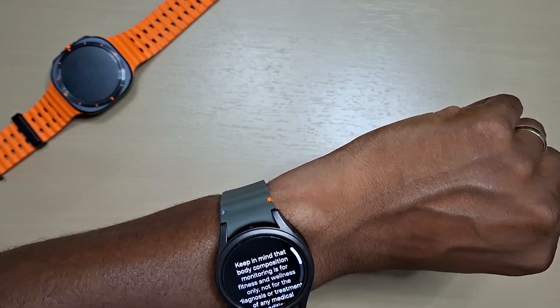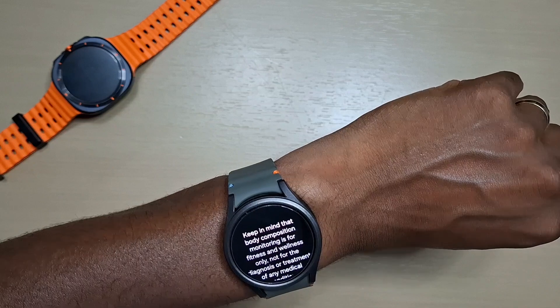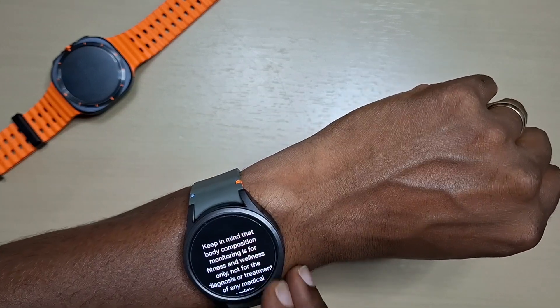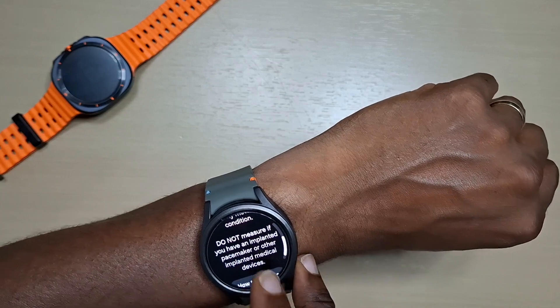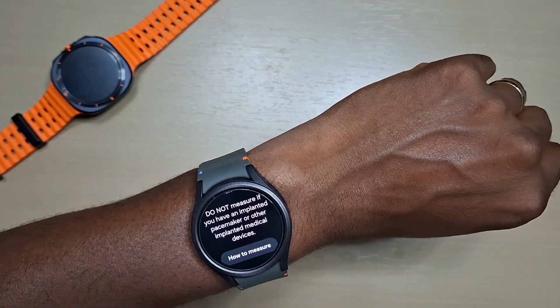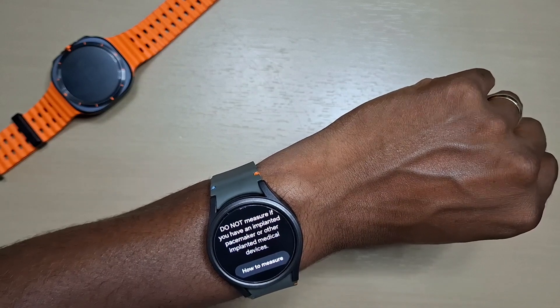Just keep in mind that body composition monitoring is for fitness and wellness only, not for the diagnosis or treatment of any medical condition. It also tells you not to measure if you have an implanted pacemaker or other implanted medical devices.